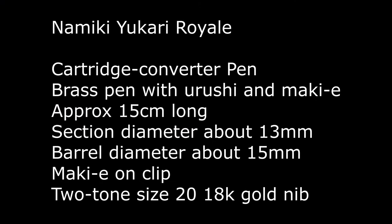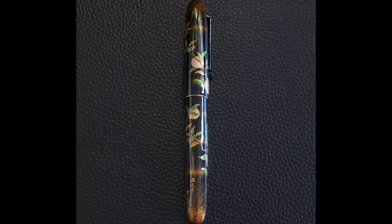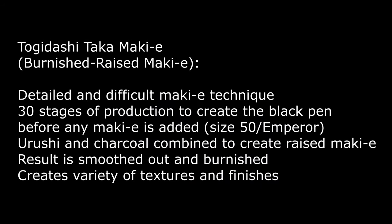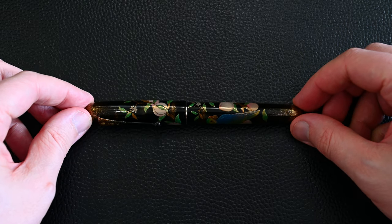This is a cartridge converter pen. It's a brass pen with Urushi on top and Makia over the Urushi - 15 centimeters long, with a section diameter quite broad at up to about 13 millimeters. There's a little Makia on the clip and it sports a two-tone size 20, 18 karat gold Namiki nib. The technique used is Togidashi Taka Makia, which is Burnished Raised Makia, combining charcoal and Urushi to create raised effects. It takes many many layers to create these effects.